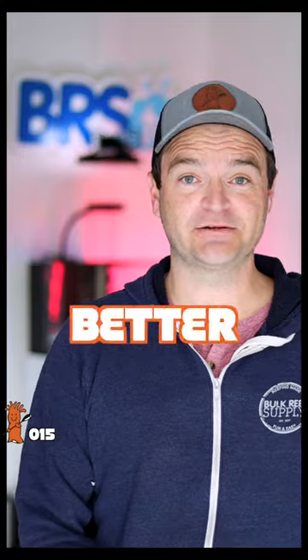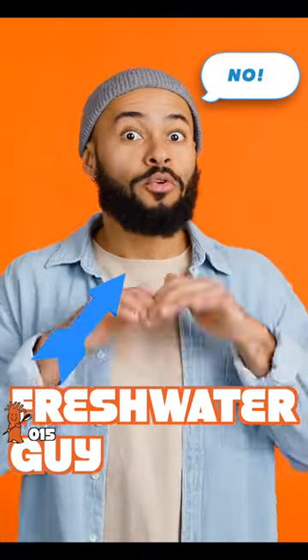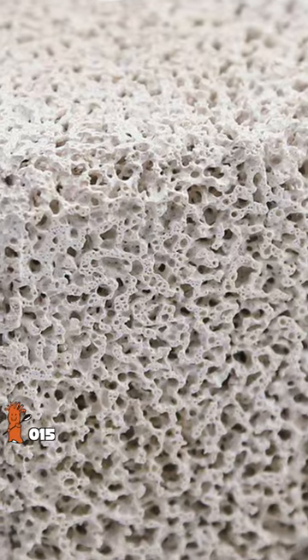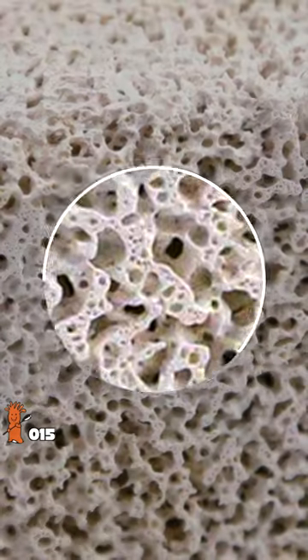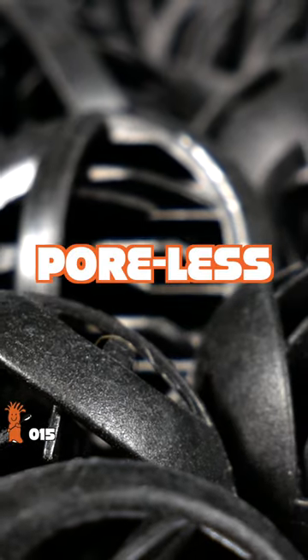So ceramic bioballs are way better — well, not according to those canister filter loving freshwater folks. Ceramic bioballs have an incredibly tiny pore structure that can become easily clogged. This just doesn't happen with poreless plastic.